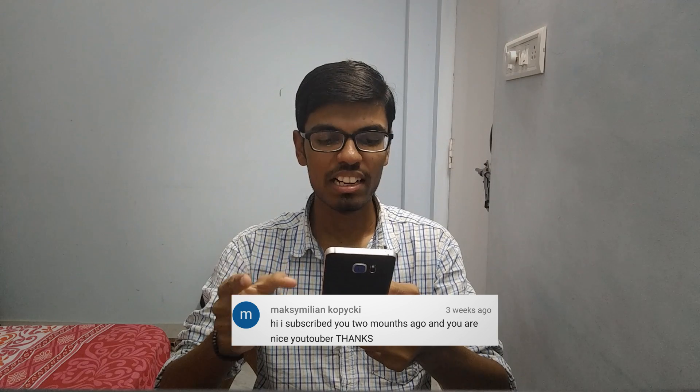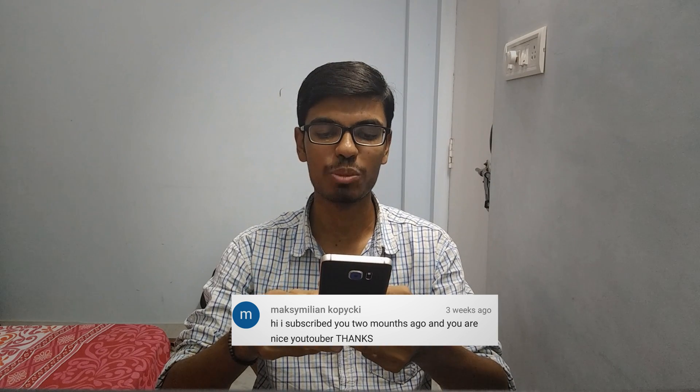Lastly, Maximilian is saying: I subscribed to you 2 months ago and you are a nice YouTuber. Thank you!